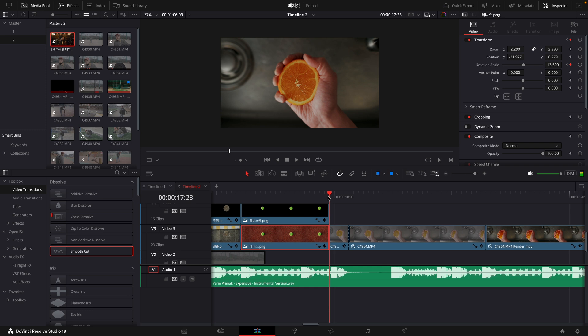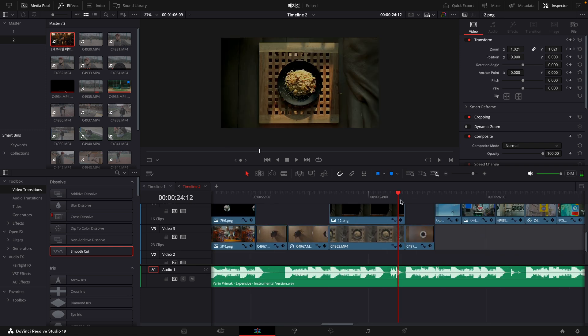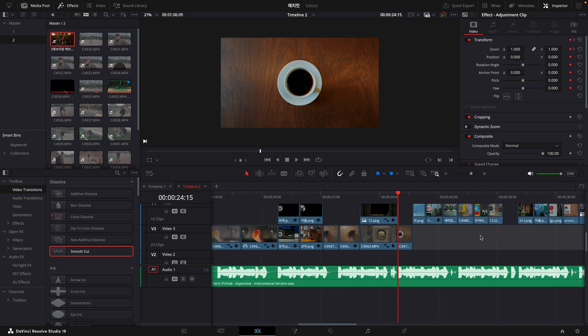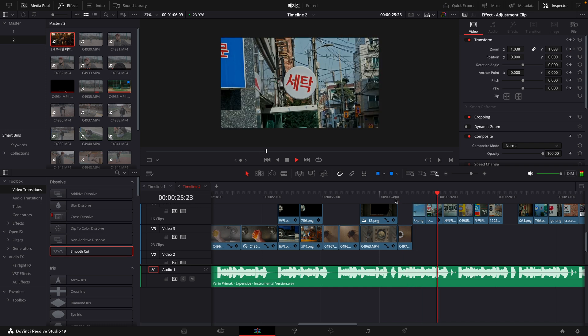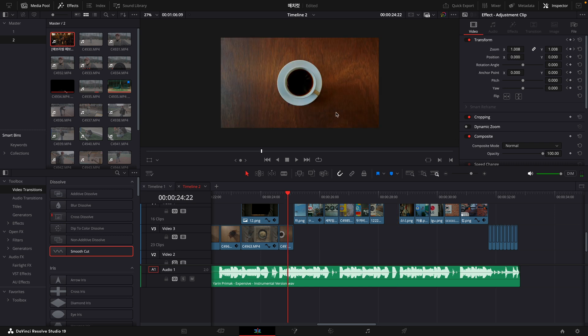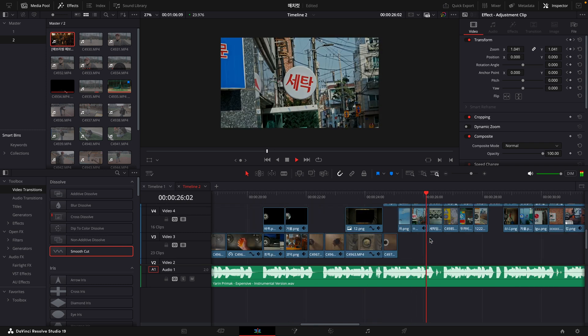Here the circle shape matched but the movement direction didn't match well — I personally felt that was a bit disappointing. From here, I made the circle and background rotate very quickly in sync with the beat, and ensuring directional alignment made the match cut feel much more exciting and cohesive.